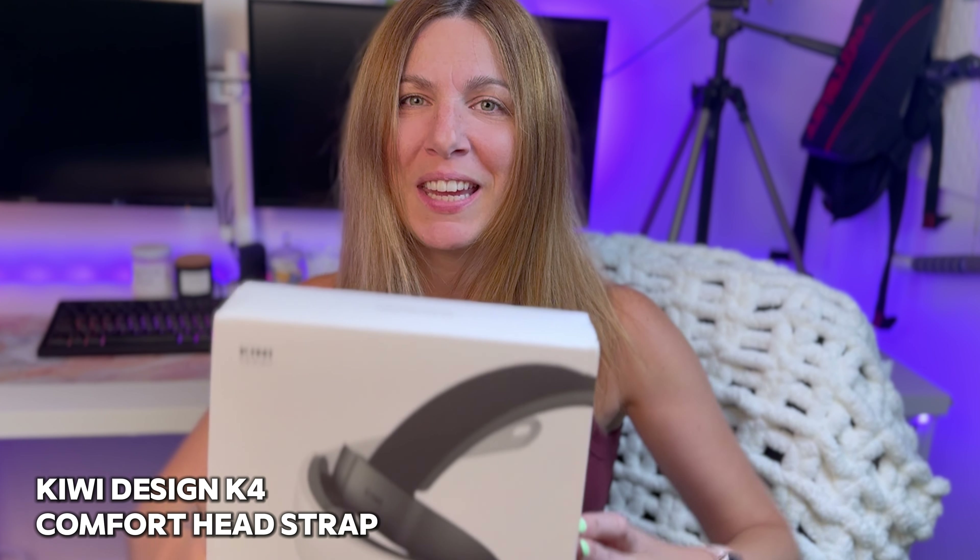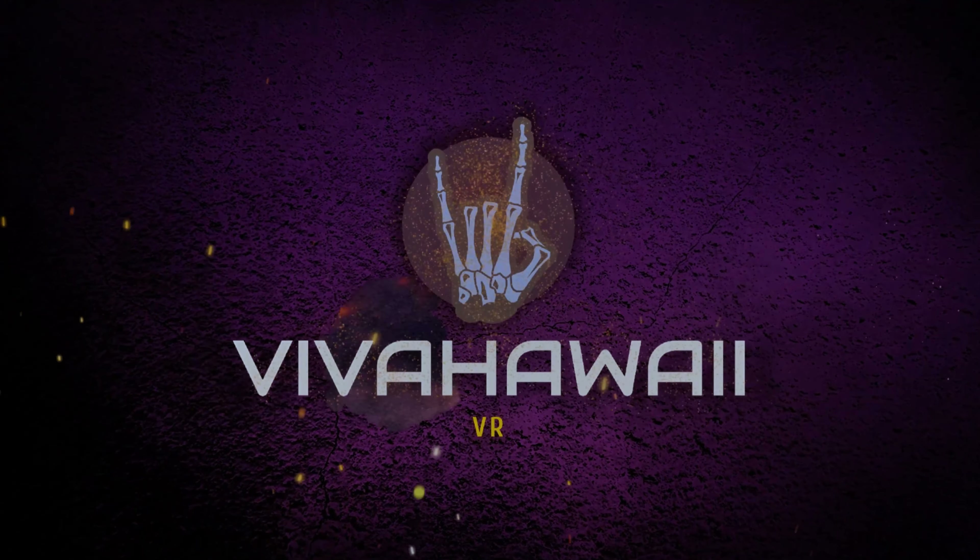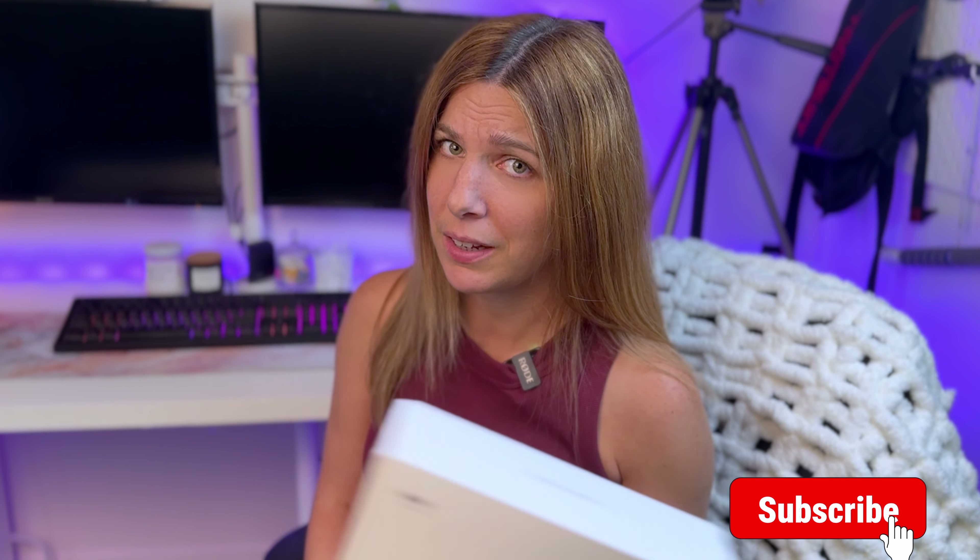This is the Kiwi Design K4 head strap for my Quest 3 and let's unbox it. This is not sponsored by the way, but Kiwi Design sent me this for free. I'll be honest, I know I'm gonna like it. So unless it unscrews and loosens on my head, I'm like, I know I'm gonna like it.